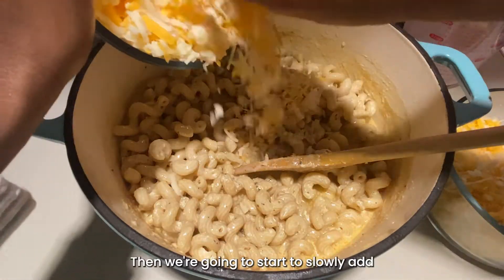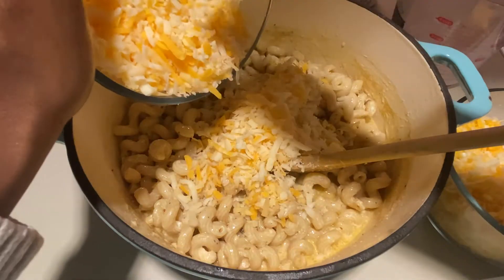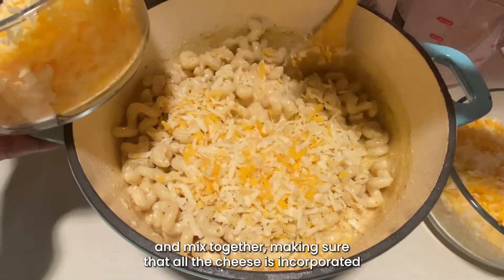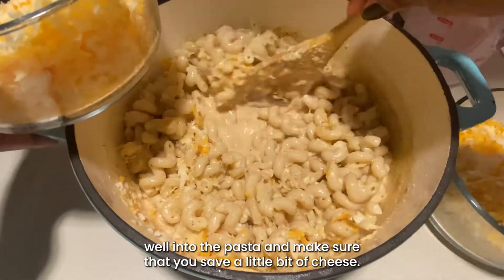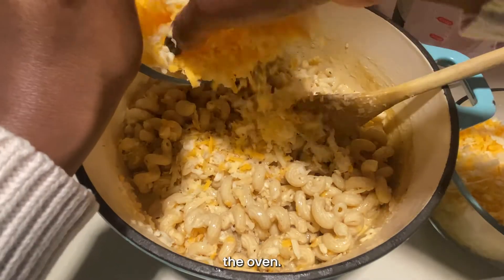Then we're going to start to slowly add in the shredded cheeses — all that yummy cheese that we shredded. We want to do this one or two handfuls at a time and mix together, making sure that all the cheese is incorporated well into the pasta. Make sure that you save a little bit of cheese so we can put it on top of the mac before we put it in the oven.